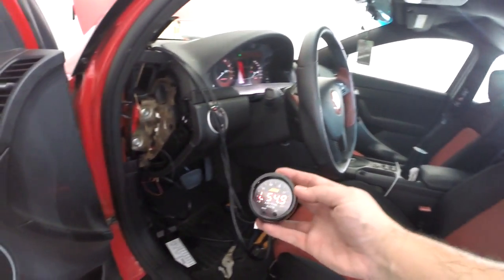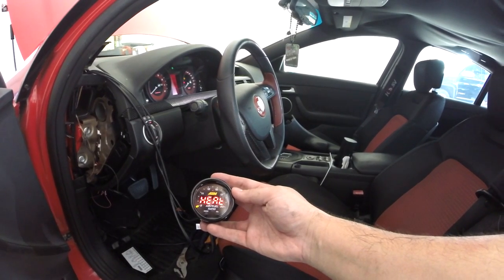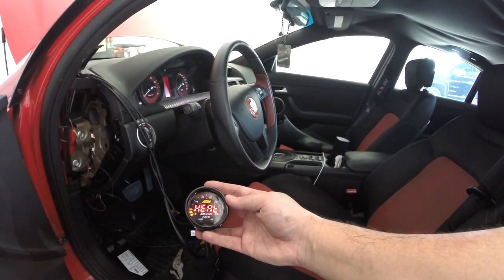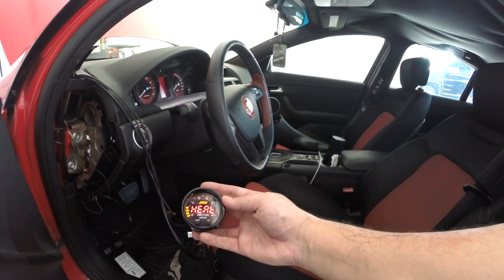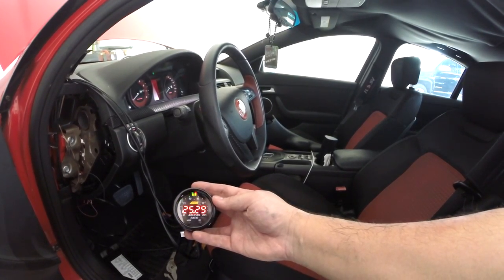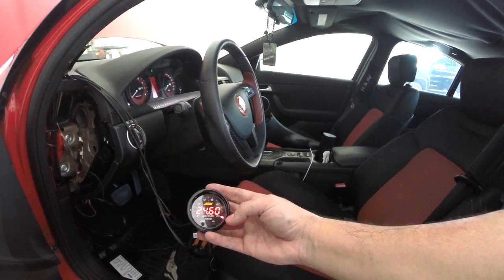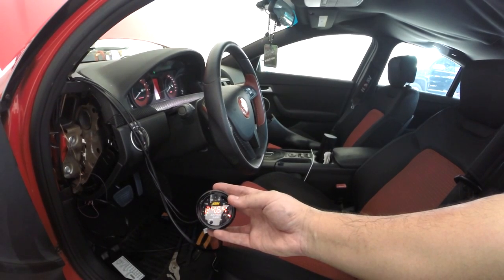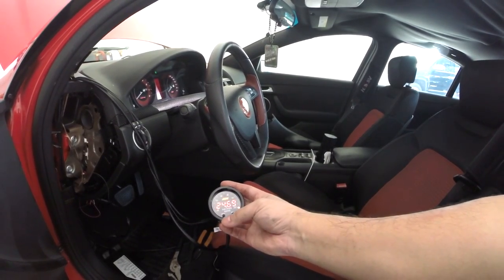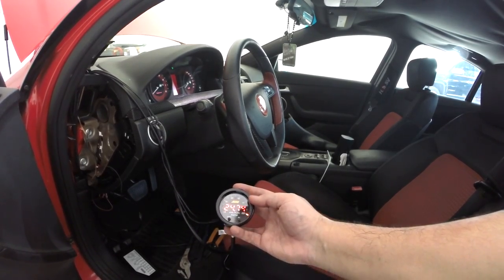And boom — we got power! The sensor is working. Looks like it's got to do a little heater circuit sensor. And there we go. So right now it's showing real lean because the car is off, but it's working. The sensor is working. It's got a bunch of different modes — probably still have to calibrate it, but for now it's working.